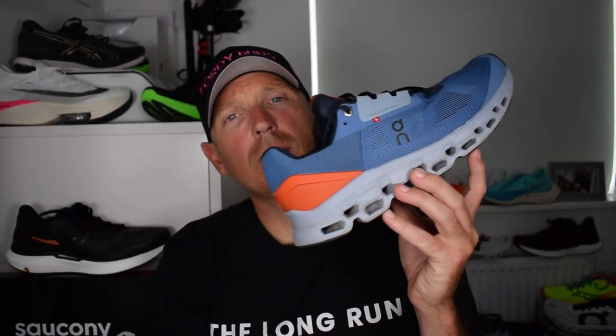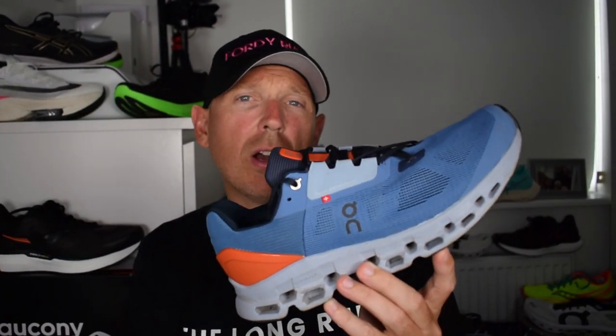In this video we are going to be taking a look at the brand new Cloud Stratus from On Running.